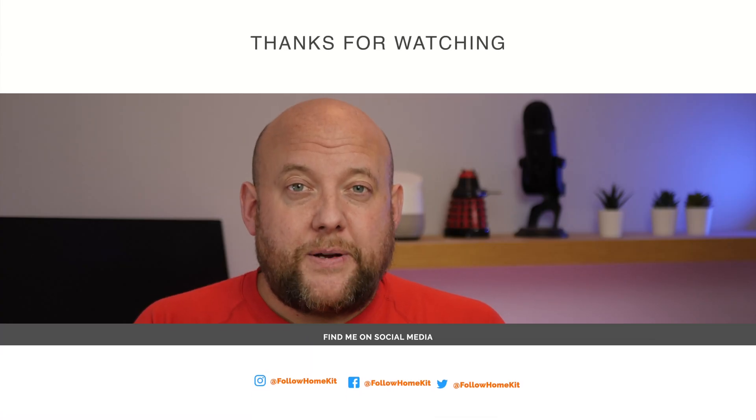Thank you very much for watching — it's been greatly appreciated. If you liked it, give me a thumbs up. Got a question or comment? Leave it in the comment section below. If you've got your own experience, let us know. Thanks very much, I'll speak to you soon.